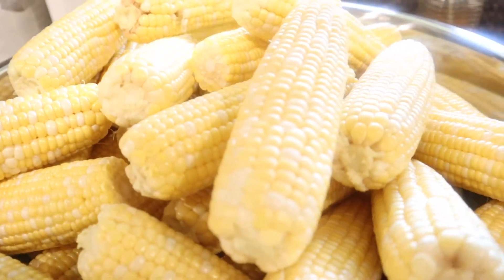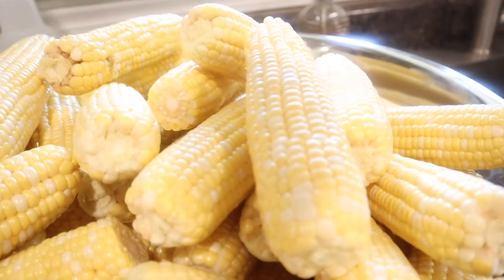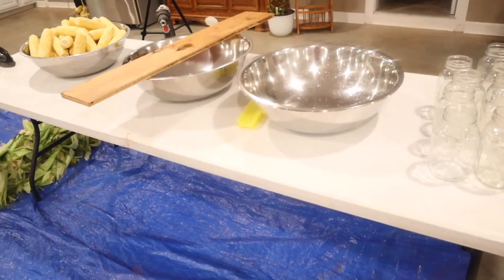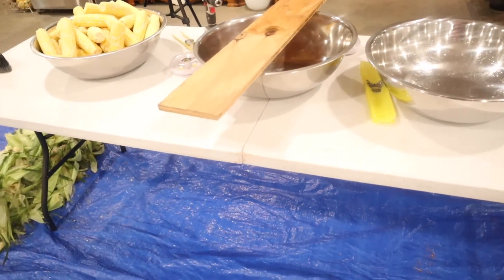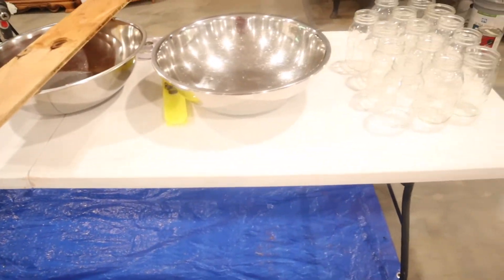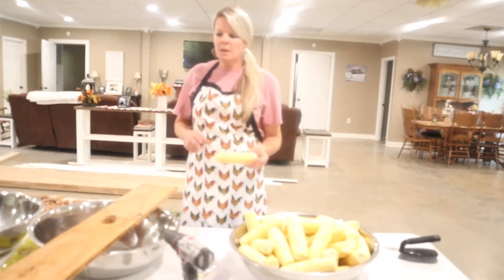Now we've got the corn silked and shucked, so we're going to rinse it off. I set up over the tarp just so I don't make such a mess. All right, we're fixing to cut the corn off the cob.